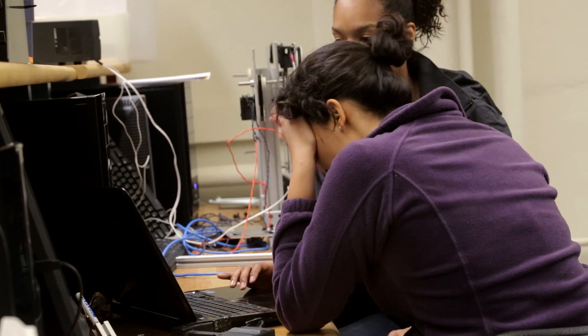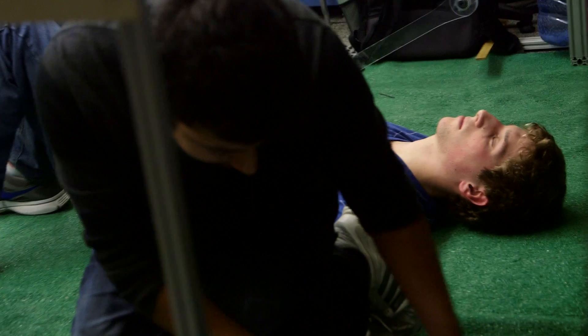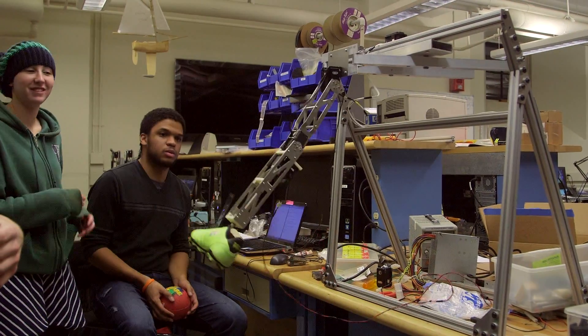Everyone's feeling the pressure and the time crunch to get this thing to work, but also everyone's very motivated to do it. Even though we might all be able to get our individual pieces together, it's being able to do that in real time with a real soccer ball. I think we can kick the ball, I think we can see the ball, react to the ball — I do think we'll be able to do it.